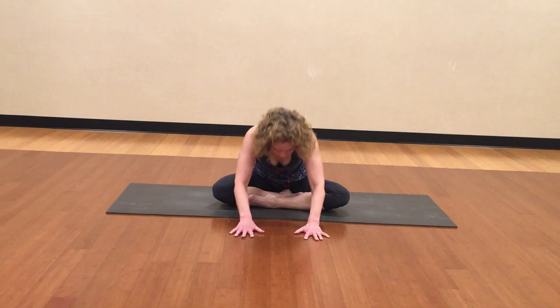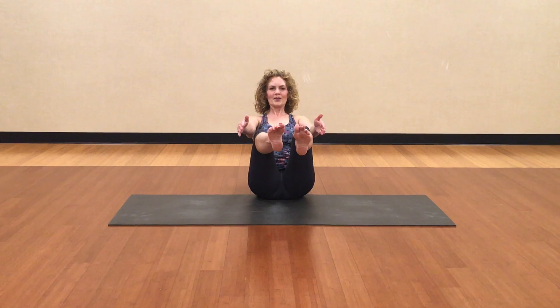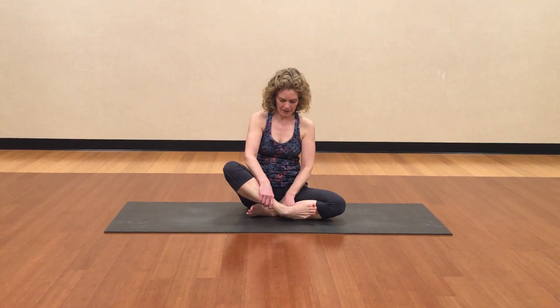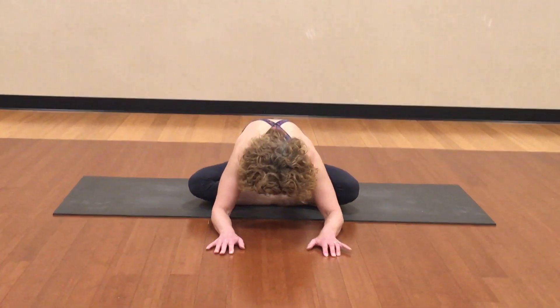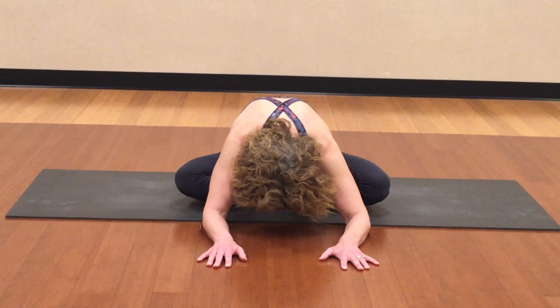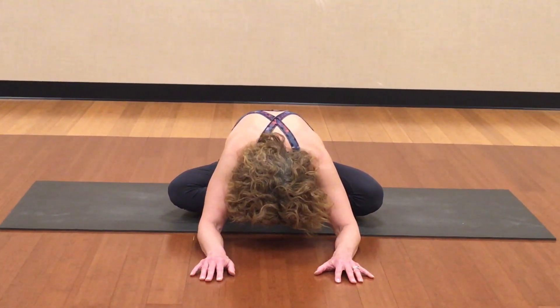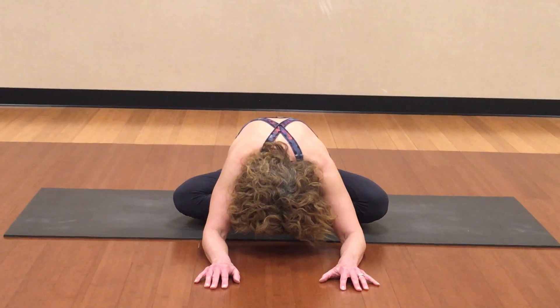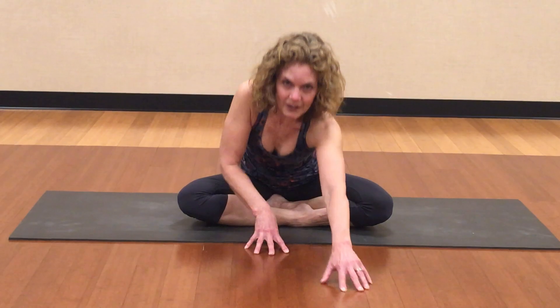When your next breath comes, inhale, come all the way up. Let's balance just for a moment in boat pose. And then cross your ankles the other way — the upward ankle comes down first, the other one is in front. Let's fold forward again. This is opening up our hips. Take two more deep, long breaths in. Try to get as long and as heavy as you can. Last big breath here. Full exhale. Inhale your head up, exhale your body up.